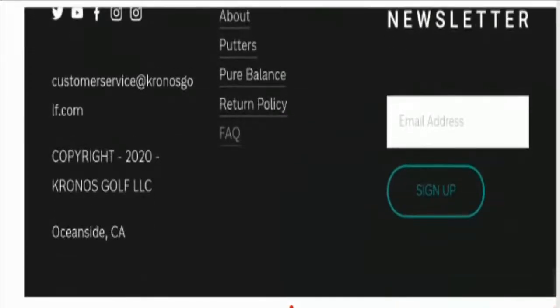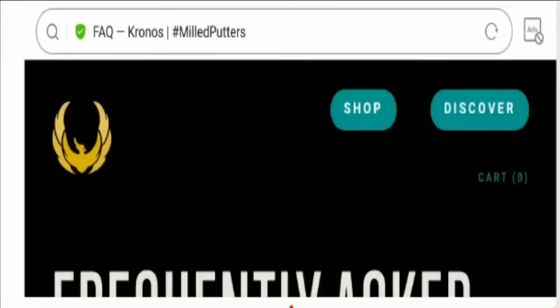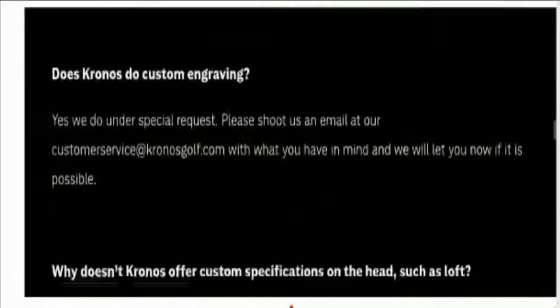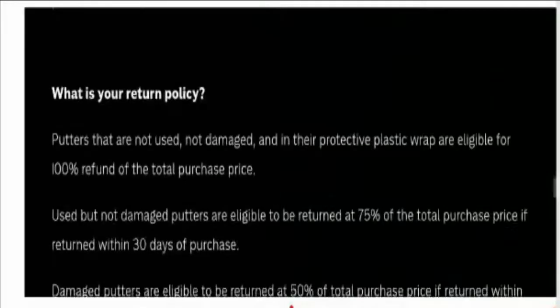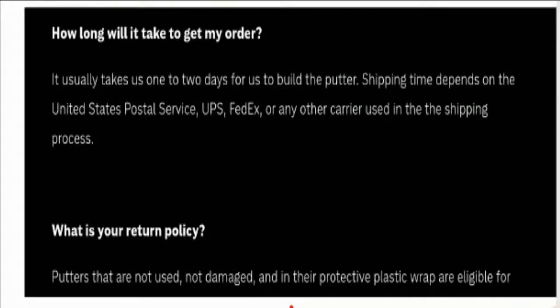They have not mentioned the payment information on the website. And for shipping information, you need to visit the FAQ section of this website, where you will get information related to shipping policy. Shipping time depends on the United States Postal Service, UPS, FedEx, and any other carrier used in the shipping process.